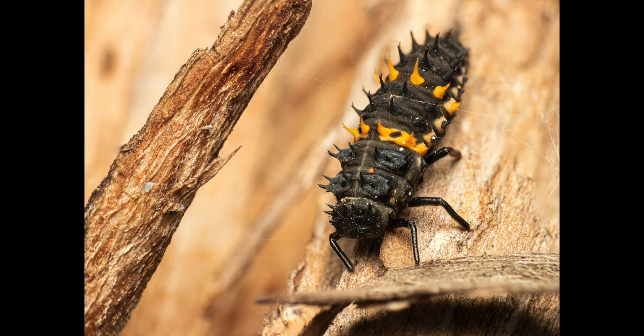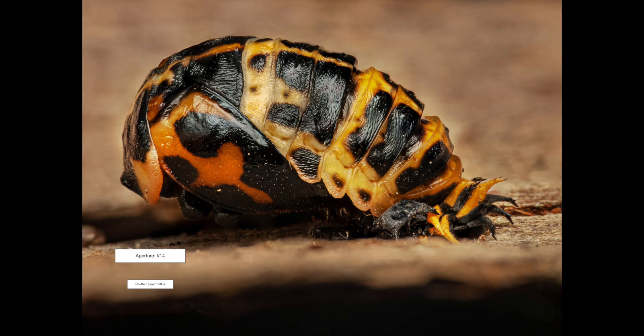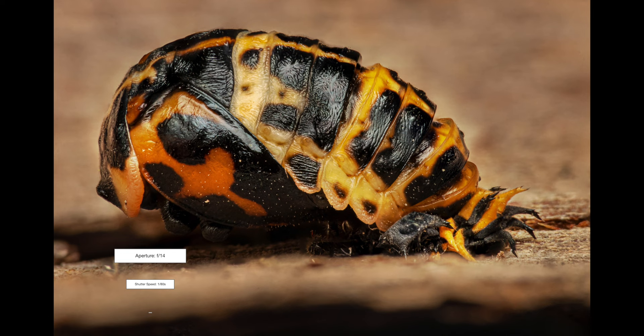The next two shots are of a large spotted ladybird. This first stacked image, consisting of five layers, shows the larval stage of this species, and the second shot is of its pupa. I found this one in our garden, not far from where plenty of larvae were foraging. This high magnification image was created from 10 layers.